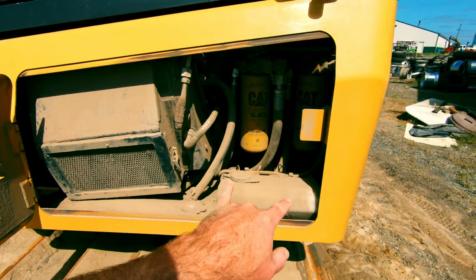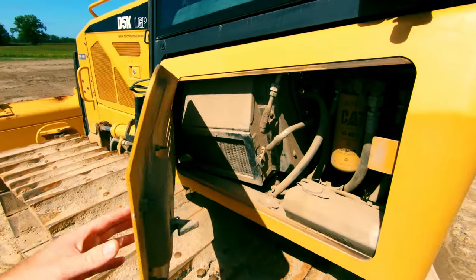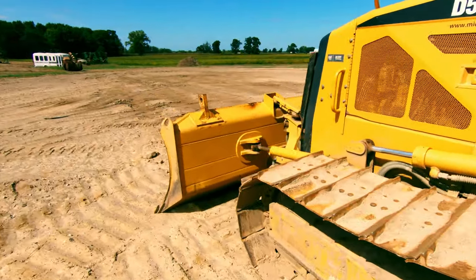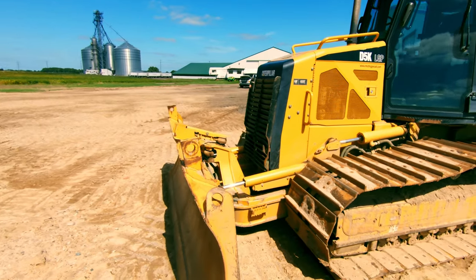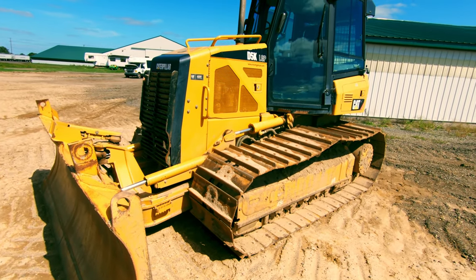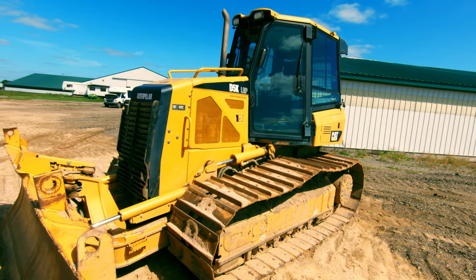While we have this compartment open, you've also got your hydraulic oil filters and your in-cab air filter. That is how you start your day on a dozer — that's the prep work to get rolling. We're going to shut the camera off, pop inside the cab, go over the controls, and then get into some tips and tricks.